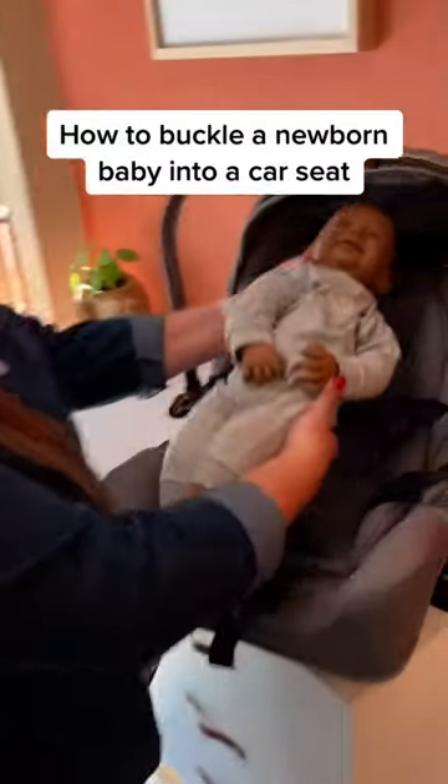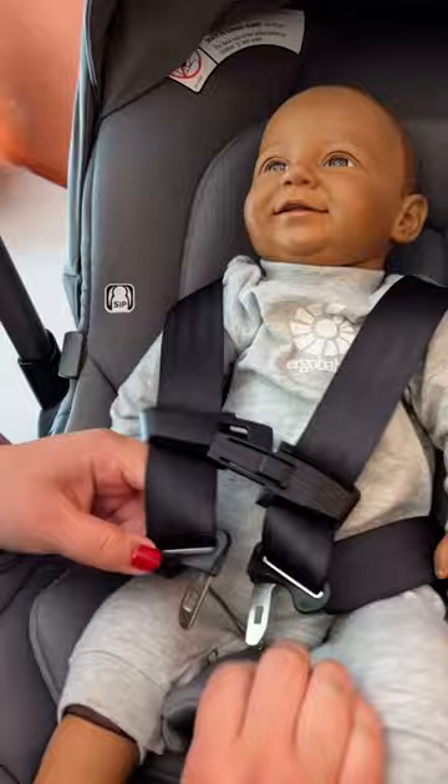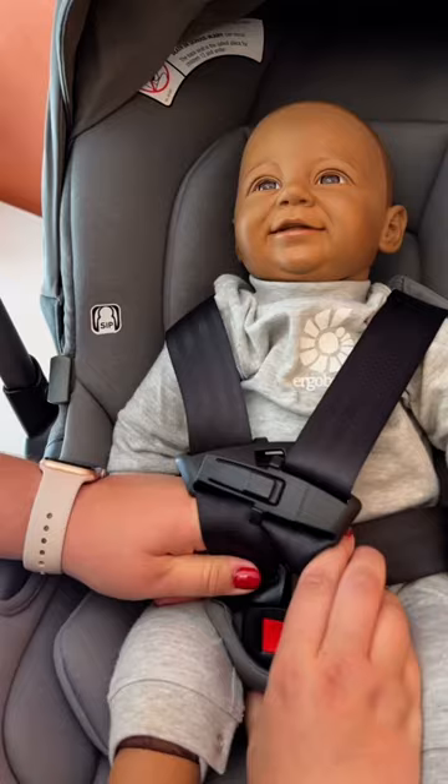I'm going to place my newborn in the seat, make sure their bum is all the way in the crevice. I'm going to bring the straps over like backpack straps so that their arm is through each. I'm going to put the crotch buckle in first in the buckle and then I'm going to do the chest clip.